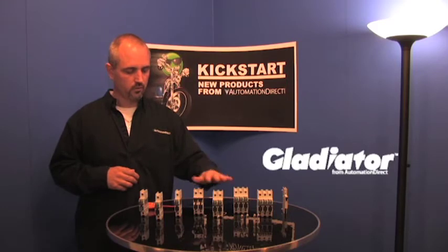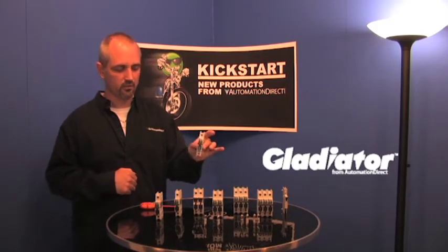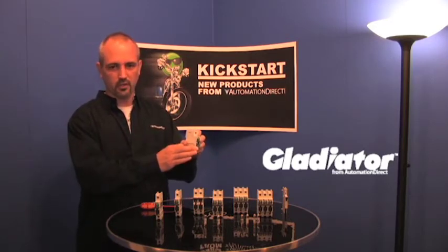You can get these in a single, double, or triple pole. We also offer a single pole DC voltage version. As you can see, the fuse holder is actually blue on the DC voltage ones.